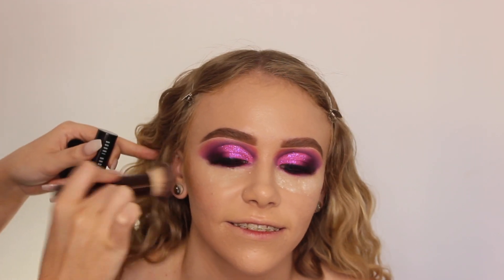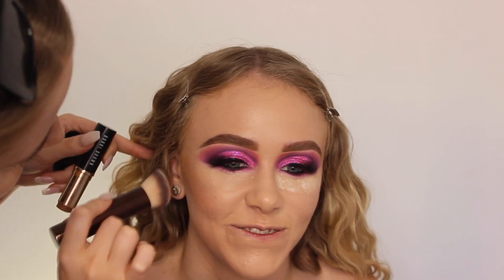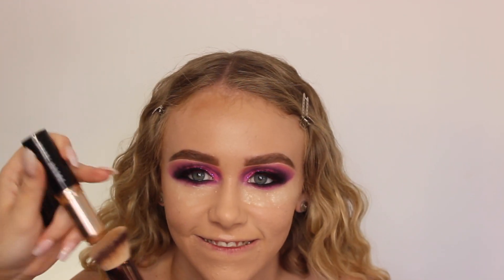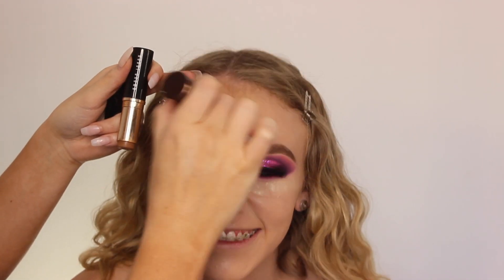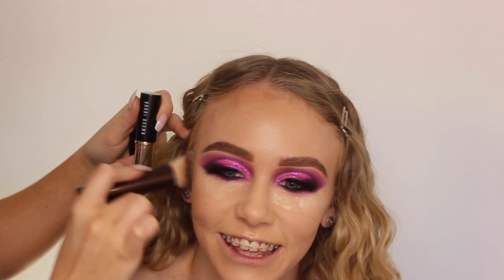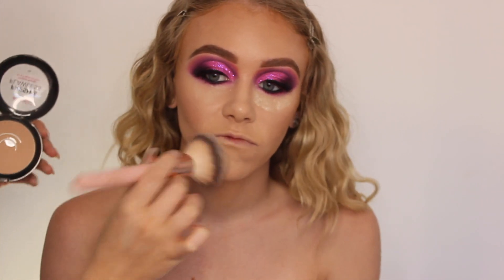Then for cream contour, I'm taking the Bobbi Brown Foundation Stick in Cool Almond as I always do because I'm obsessed with it, and I'm applying this to the contour areas — the forehead, cheekbones, and so on — just pushing this in with the Hourglass Foundation Brush. I love this brush too, it makes everything look really flawless.